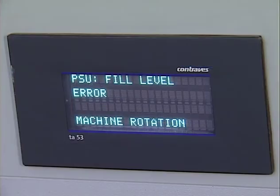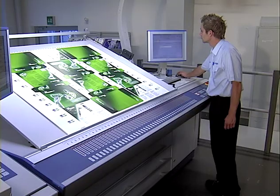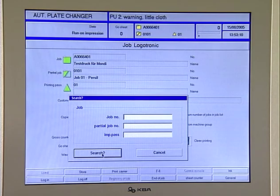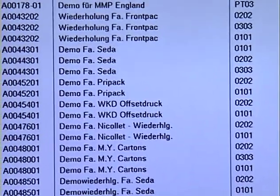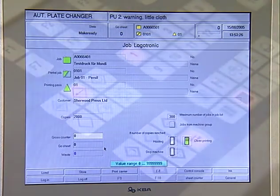Adjustments that previously had to be made manually have been automated or replaced by preset parameters. This minimizes the time, labor and waste involved in changing jobs. Nearly all functions can be adjusted remotely and stored, so the repeaters are ready for repeat jobs at the touch of a button.